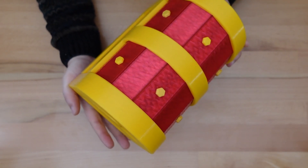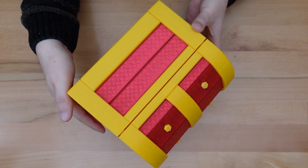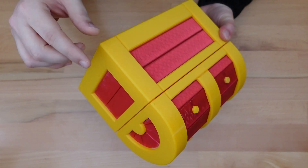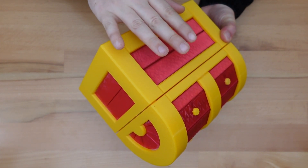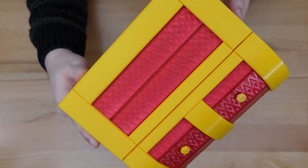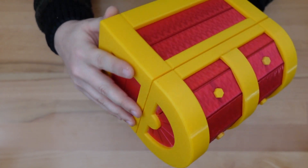That changes with this design. This 200% scale treasure chest puzzle box is not only a larger version, but it has been designed from the ground up to have all the appropriate spacing between all of its moving parts. It also has a nice texture on it to take advantage of the extra surface area that the larger design affords.